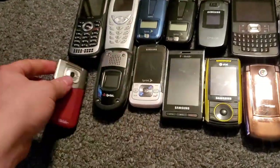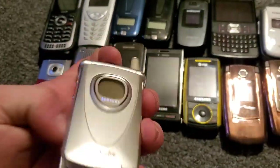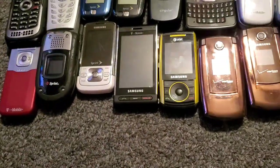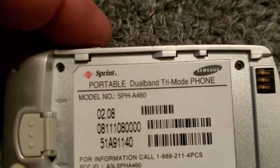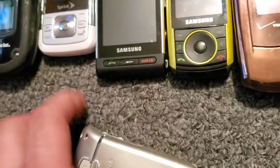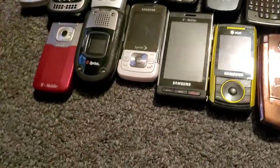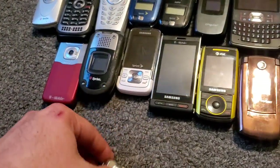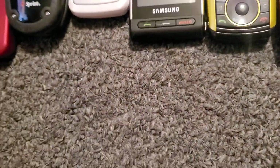Here we have the Samsung — I think it's the A460 — these backs and batteries are just pains to get off sometimes. The A460, it works just fine. There's also a Samsung A660 — it works just fine.